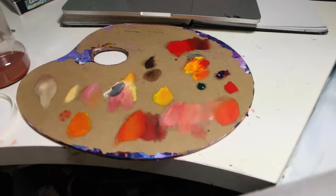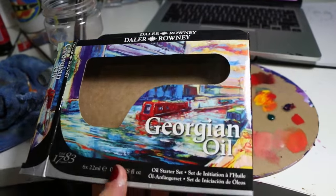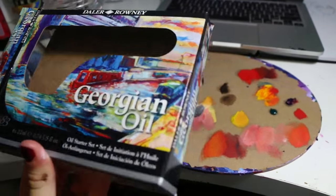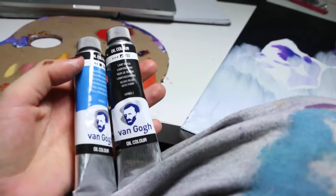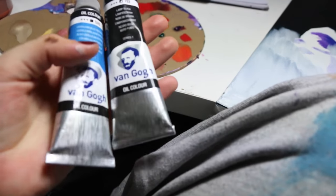I am obsessed. I used these Daler Rowney little set of oil paints, and I also bought two Van Gogh oil paints in black and cerulean blue. Just call me your oil paint princess.